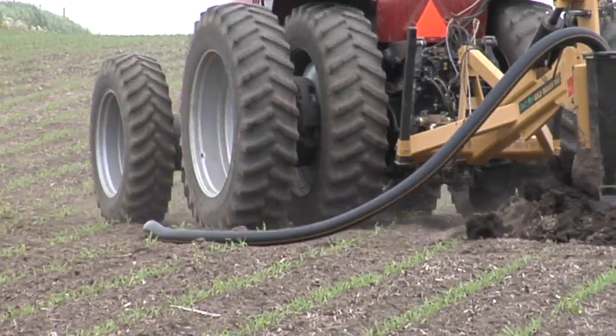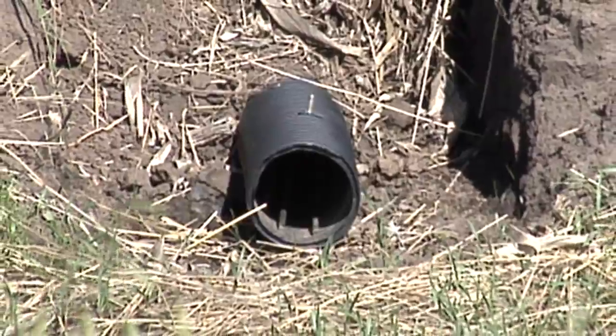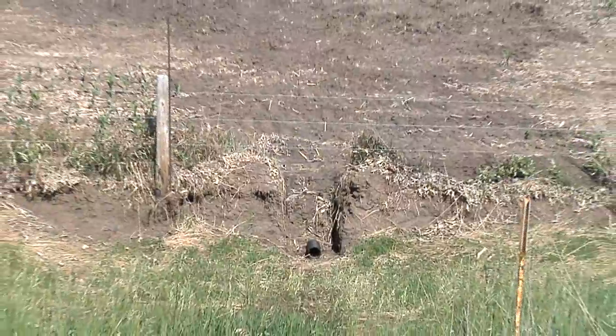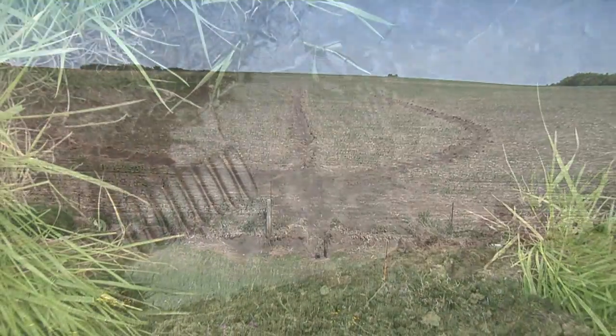Most tile is installed 3 to 4 feet deep. Because of this relatively shallow depth, it often freezes up in the winter. In 2009, for example, the tile lines on our farm never ran until early May, when the frost fully went out of the ground. In other words, if you're concerned about tile adding to spring flooding, the odds of that happening are slim to none.